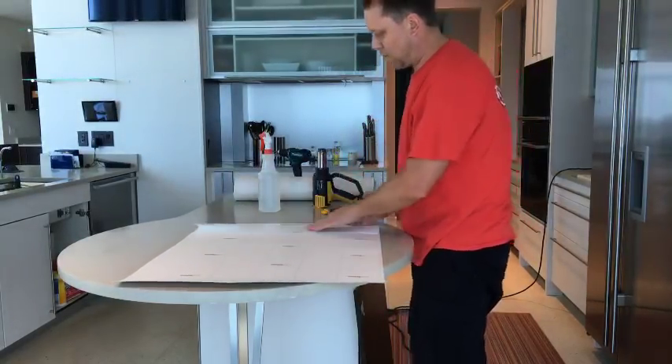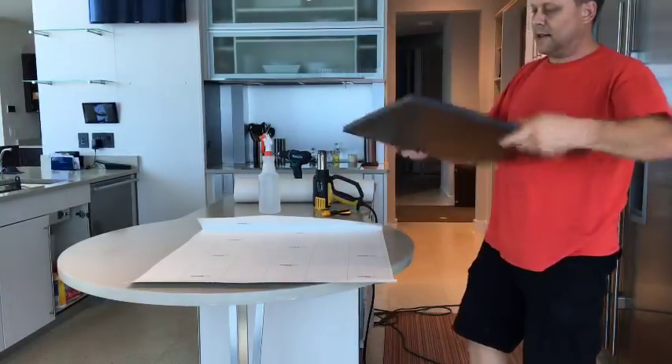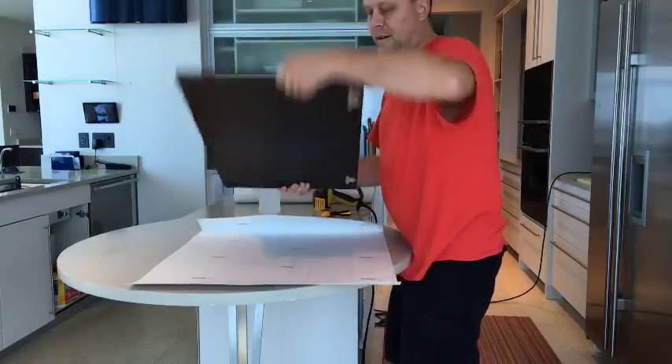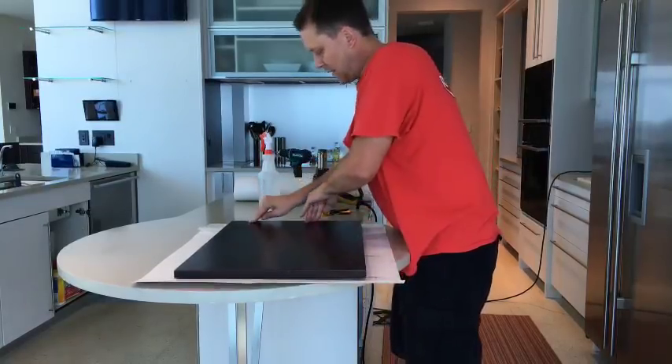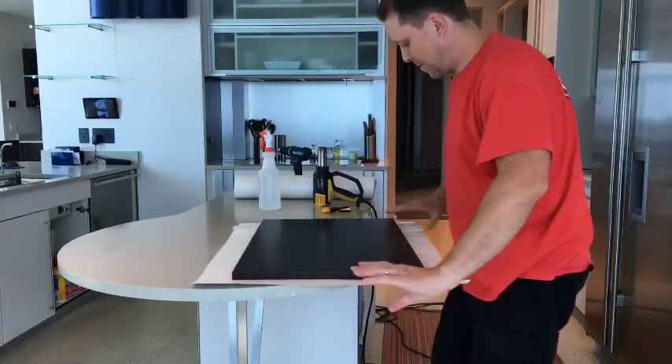I take the vinyl down about four inches and I tap it down on one side — that's the trick right here. This is the back side first. You do the back side first and then do the front. I just kind of lay it down and tap it on there. That's one little trick I came up with.